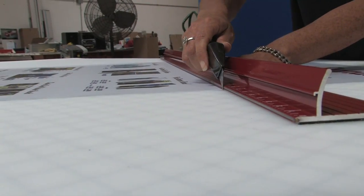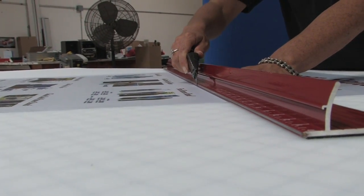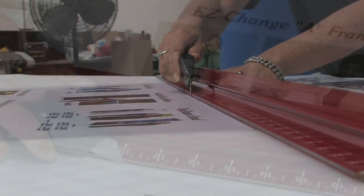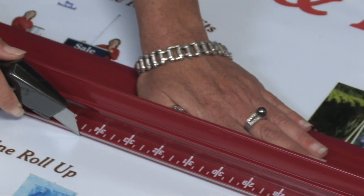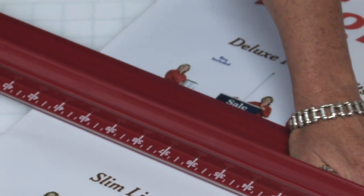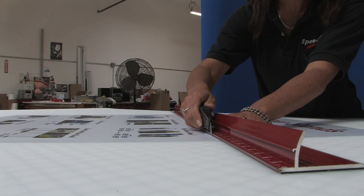The stainless steel edge is low so your blade won't wobble. We combined the extra-wide 3.6-inch hold-down base with a new non-slip backing that is thinner with a more powerful grip.